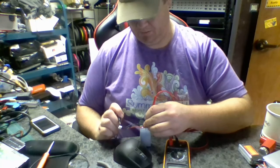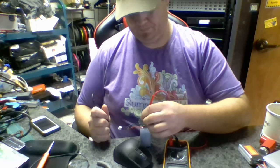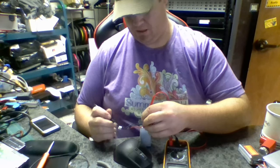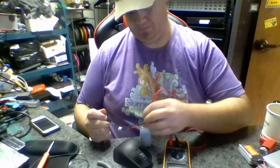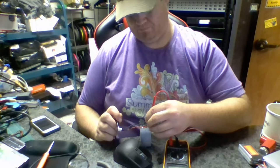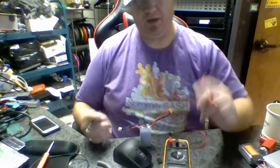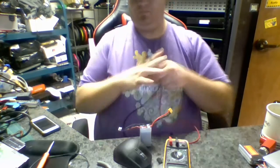The first one works. Now this is what I've termed the bad cell - that works. That works. And that works. So all the connections have continuity. So where's the break?